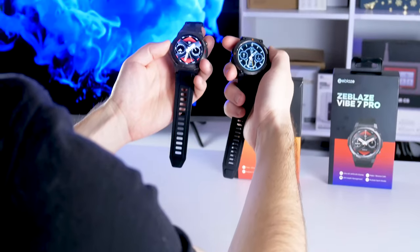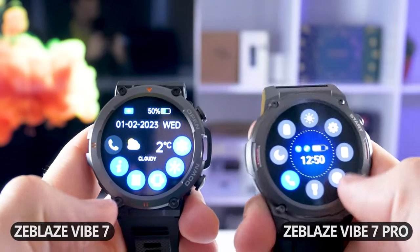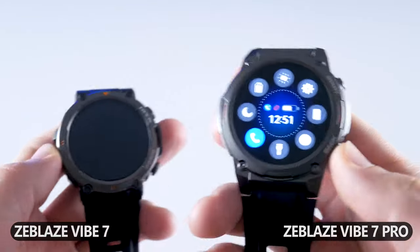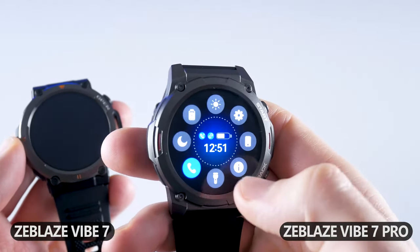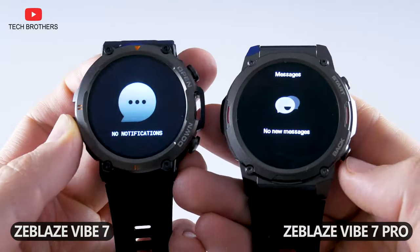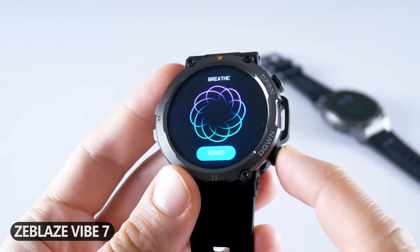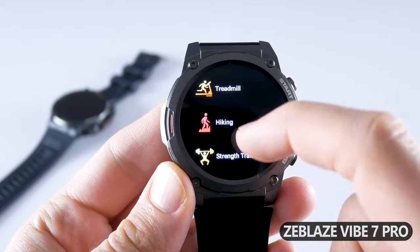Now let's talk about the functions. Zeblaze Vibe 7 and Vibe 7 Pro have not only different design and display, but also a different interface. Looking at the quick settings menus, I think you'll agree that Zeblaze Vibe 7 Pro looks much better. The functions are about the same: phone calls, vibration, do not disturb mode, screen brightness, and settings menu. Zeblaze Vibe 7 Pro also has a flashlight and battery saving mode. Swiping up from the main dial shows new notifications. Vibe 7 widgets include daily activity, phone calls, health measurements, weather, remote camera, music player, and breeze. Zeblaze Vibe 7 Pro also has widgets such as daily activity, heart rate and sleep monitor, weather, music player, and sport modes. You can also edit the functions – remove some or change their order.